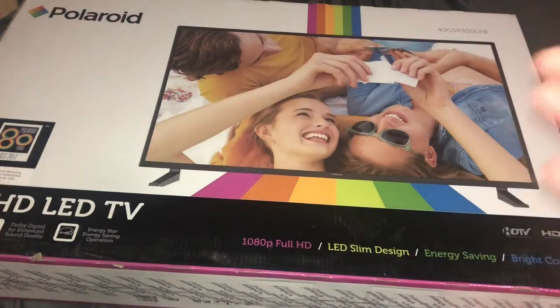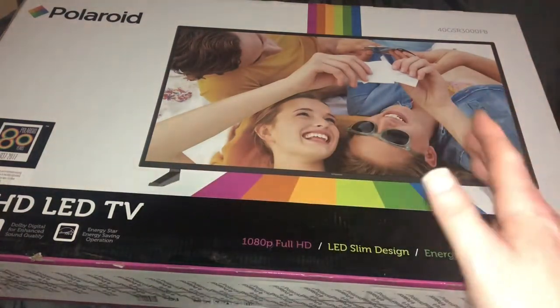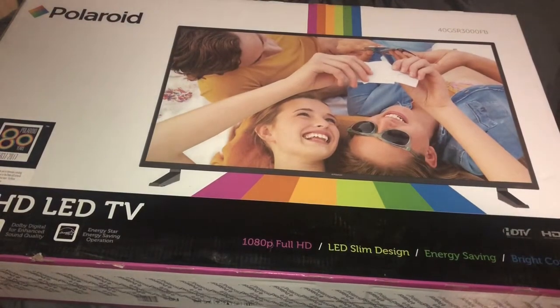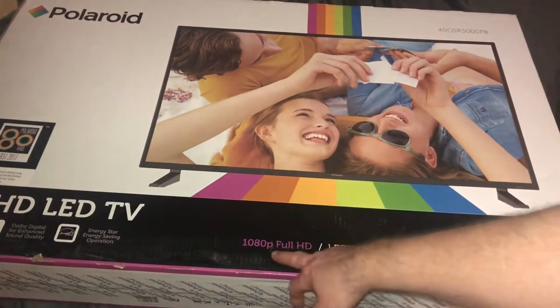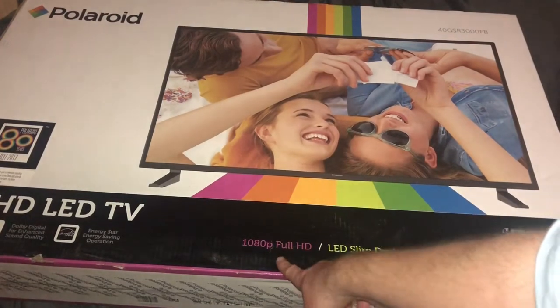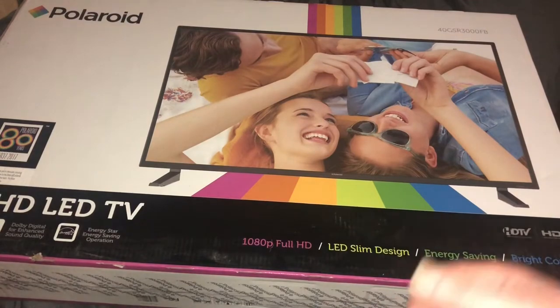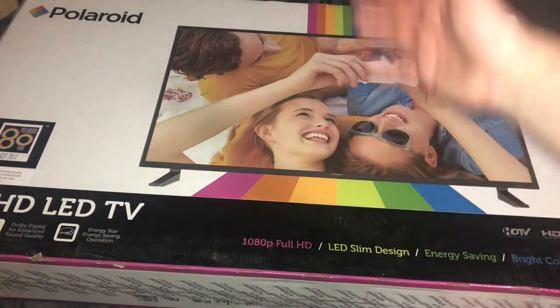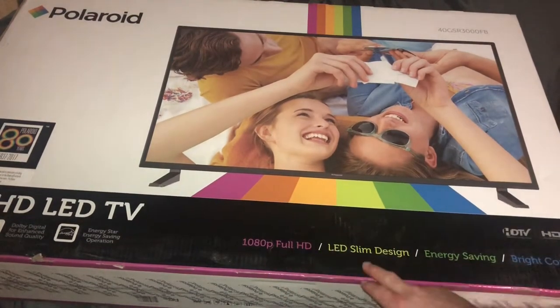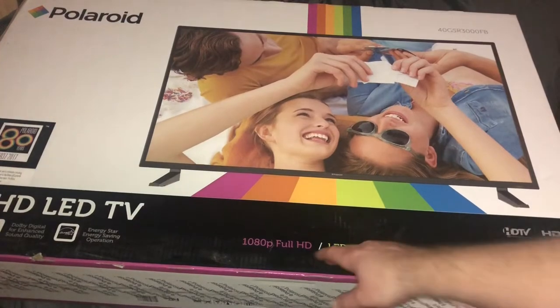No, it's not a smart TV, but it still has HD — that 1080p. I always recommend you guys to buy 1080p. Never get a 720, whether it's a smart TV or just a regular TV. You're wasting your money if you're buying a 720-pixel TV — it's junk. 1080p is what you want, always, no matter what TV you get.